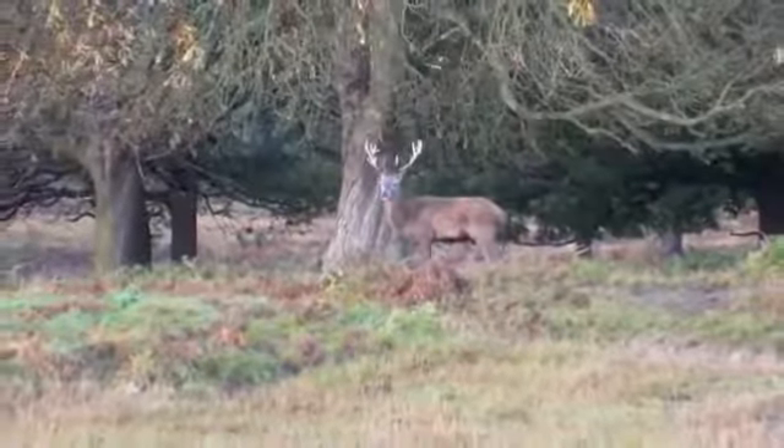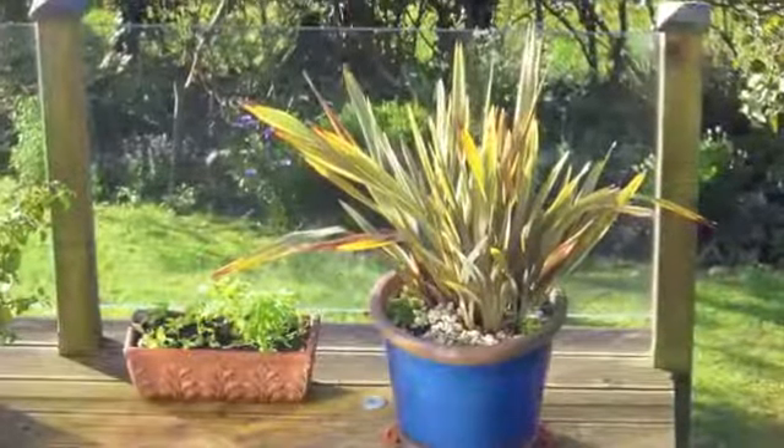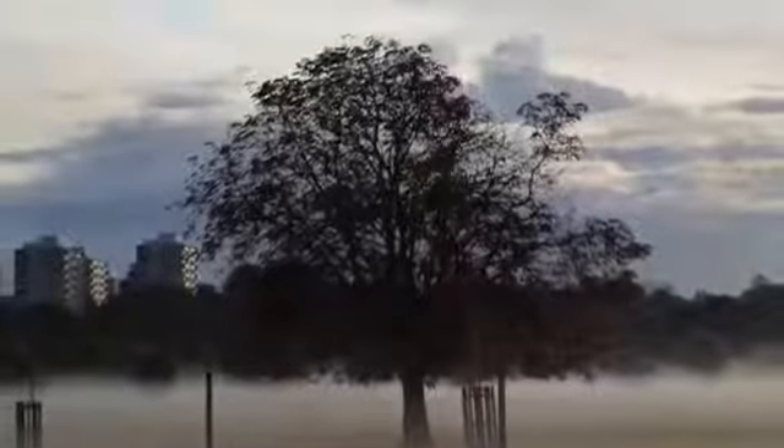Image quality is decent; tones tend to be bland but accurate with a firm grip on midtones. Dynamic range varied, giving a decent level of detail in highlights and shadows, though beyond ISO 400 image noise starts to creep in, and ISO 1600 is almost unrecognisable from images at lower ISOs.